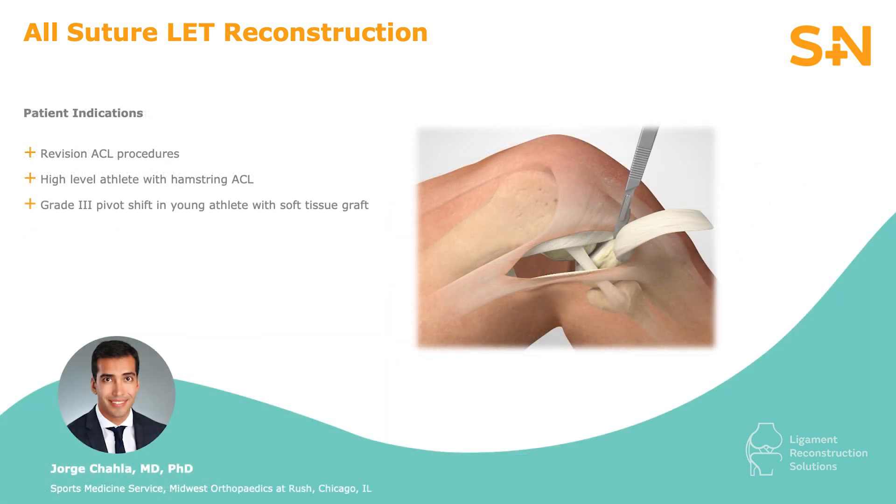Indications for this procedure are revision ACL reconstructions when no other anatomic or technical factors for failure have been identified. It is optional on younger female athletes when soft tissue grafts are being utilized to reduce the risk for failure.